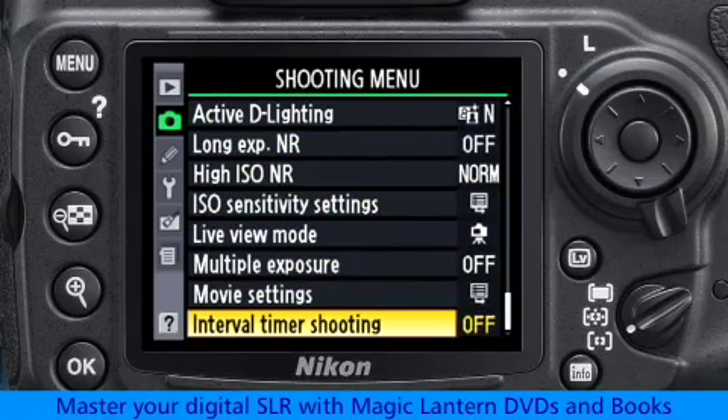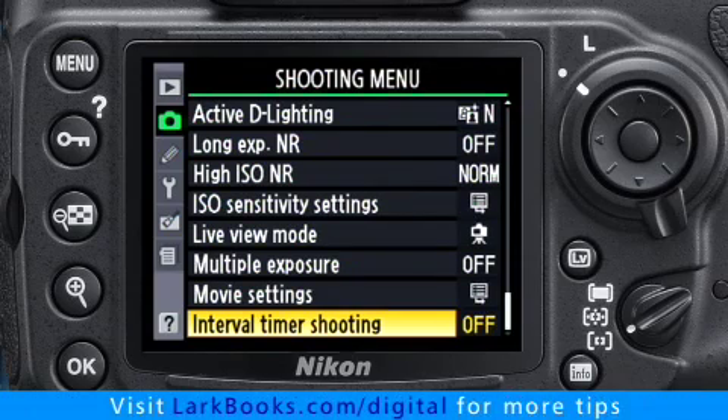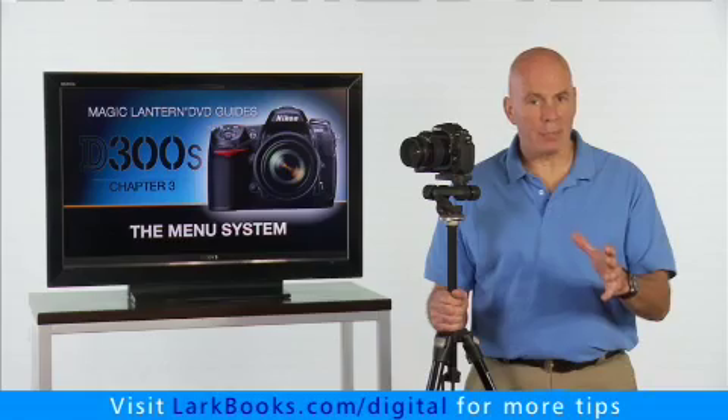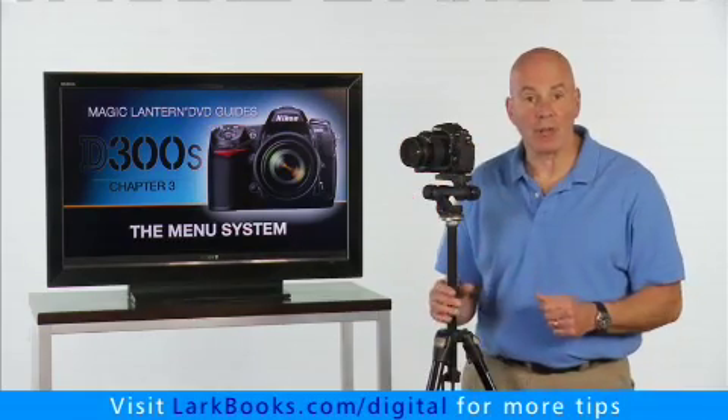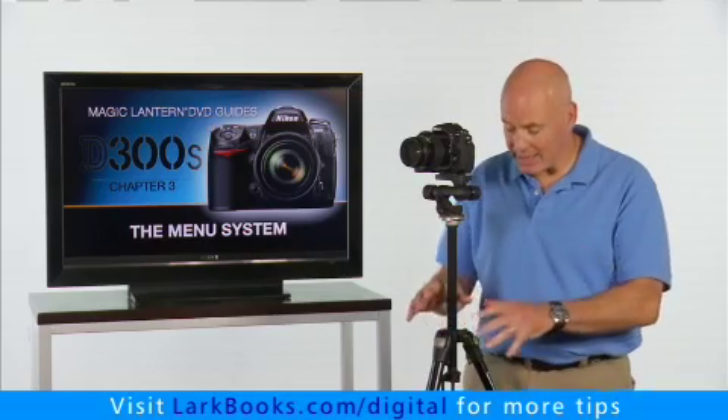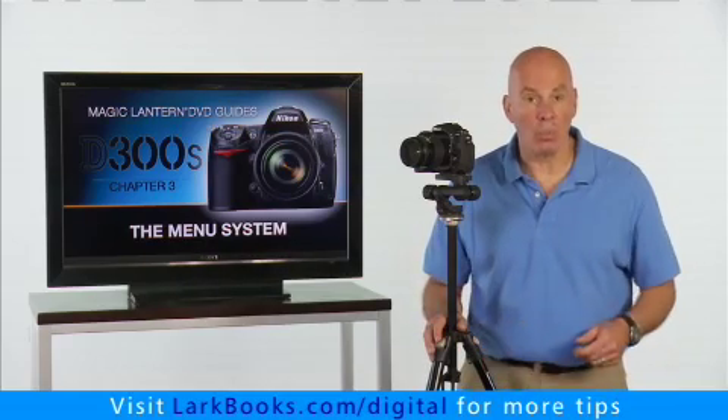Shooting a time-lapse with the D300 is easy to do with the Interval Timer shooting menu. To shoot a time-lapse, start by making sure the camera is framed up perfectly on the shot that you want, and locked down on a nice sturdy tripod that won't move.